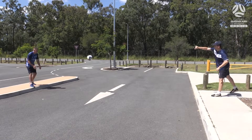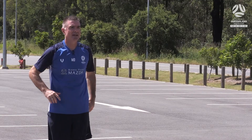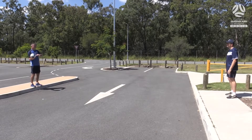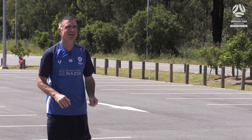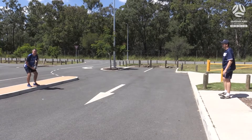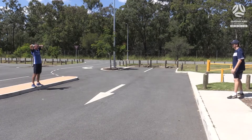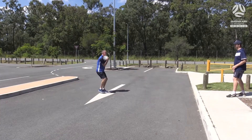So for an outfield player it's throwing the ball in like that. And for a goalkeeper, trying to hit the kerb like that. Scoring method: if I throw the ball over my head and hit the kerb, my objective is to try and catch that ball on the fly on the way back. Got it on the fly. Brilliant.